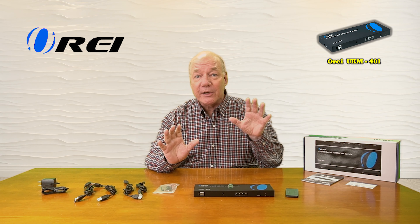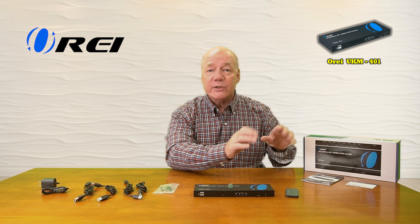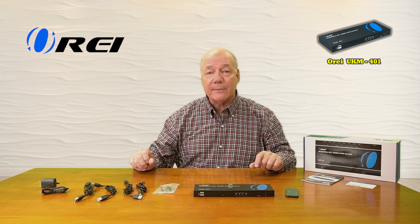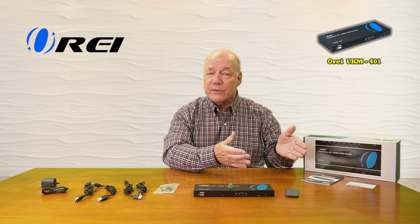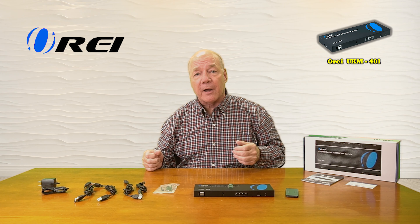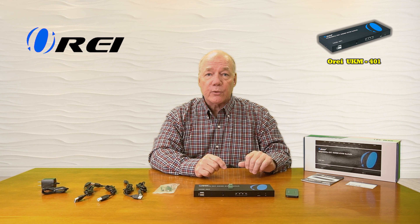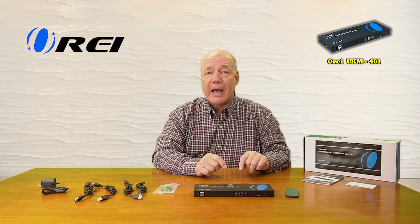This product makes it incredibly easy for you to connect four different HDMI media devices to a single high-resolution monitor at the same time, and then decide which of those inputs is being displayed on that monitor by tapping the button on the front of the unit, using the included remote control, or even through an RS-232 connection on the back.